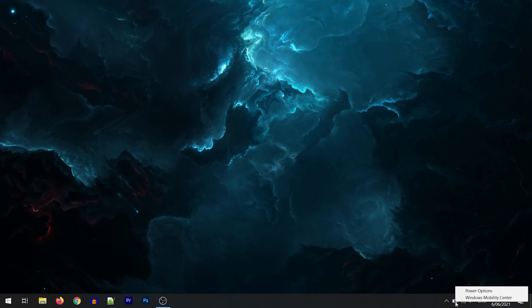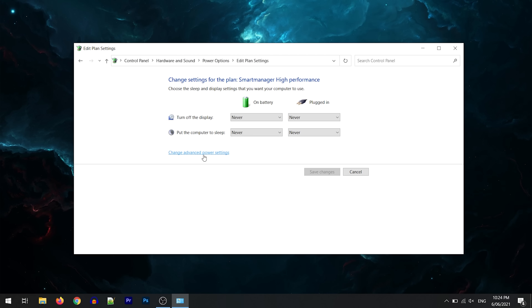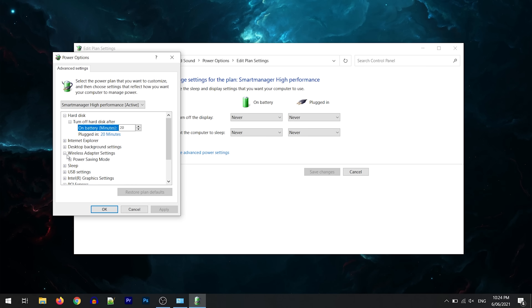To open the settings, right click the battery icon and select power options. Change the settings of the current plan, change advanced settings, and go to wireless adapter settings. Setting maximum performance should help improve WiFi. This option might not show up on all laptops — if it's not on yours then check out the links down in the description.